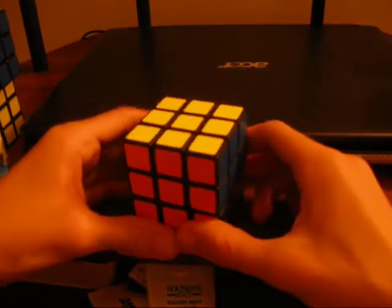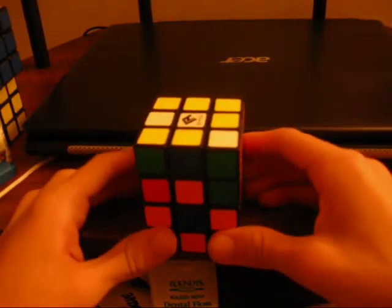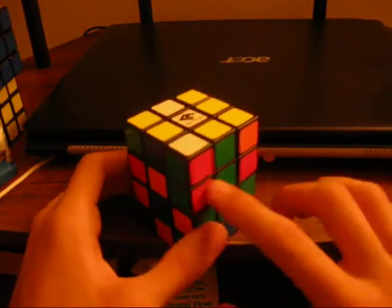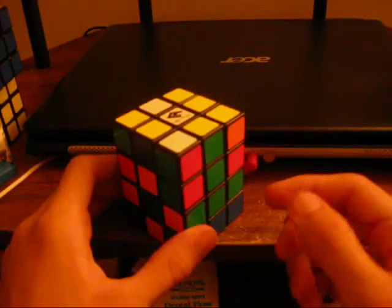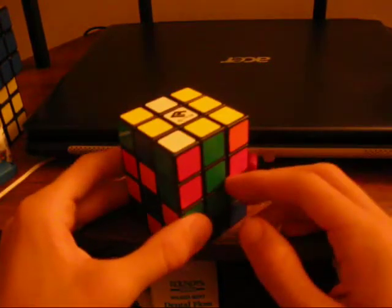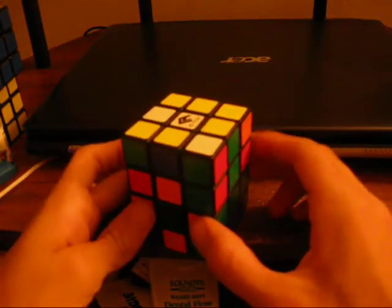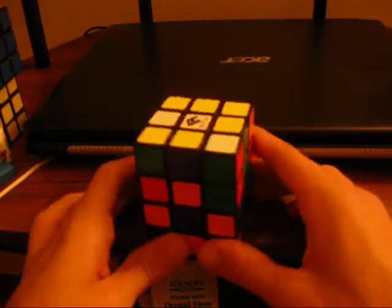So first we're going to need a scrambled cube. The way this works is you solve this inner 1x3x3 strip, then this one, just like you would on the domino. Any method from the domino can be ported onto this cuboid. And then you solve this layer, this layer, and then you fix whatever's been done to these pieces. That's pretty much an overview of the method.